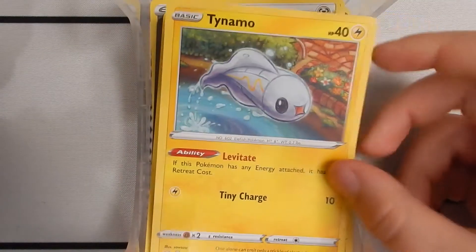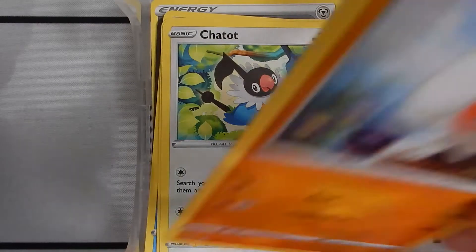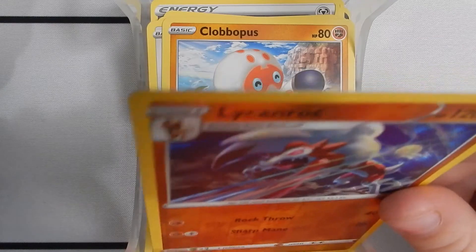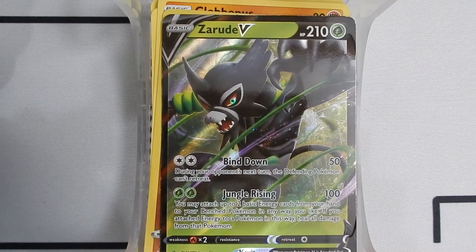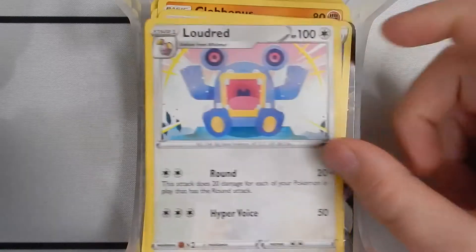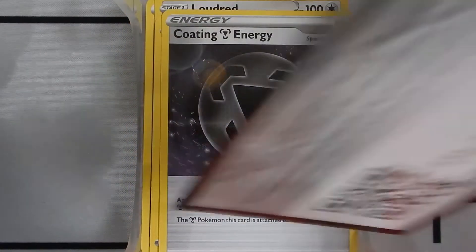Here's a Wailmer, a Tinymite, an Exeggcute, a Chatot, a Clobbopus, a Lycanroc Midnight Form. Reverse holo — a Zygarde V. The Zygarde V, 210 health, Grass type. Has a two-energy Bind Down for 50 damage, and during your opponent's next turn the defending Pokemon can't retreat. And a two-energy Jungle Rising for 100 damage — you may attach up to two basic energy cards from your hand to your benched Pokemon in any way you like. That's good. Here's a Water Energy, a Lurantis, a Rapid Striker, a Coating Steel Energy, and a Code Card.